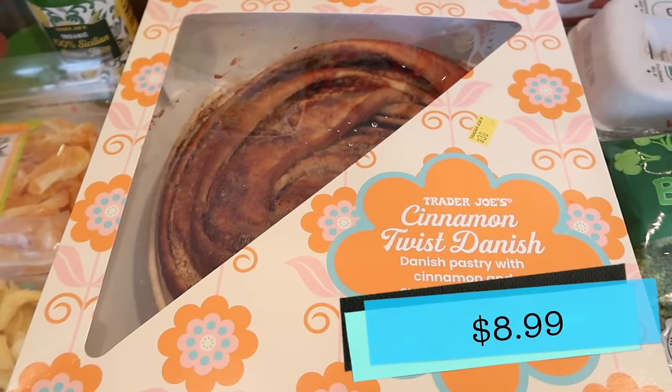We've got our cinnamon twist danish right here. I did heat this up in the microwave — I know it says to bake, but I just wanted to do it quick. I did 20 seconds for two small pieces for Tim and I. It says heating is optional, but come on, you've got to heat it up. This looks so good — you can see the layers in it, it's like a cinnamon roll. I think it does have a custard-style filling. I'd like a little bit more of the icing or frosting, but the cinnamon flavor is strong.